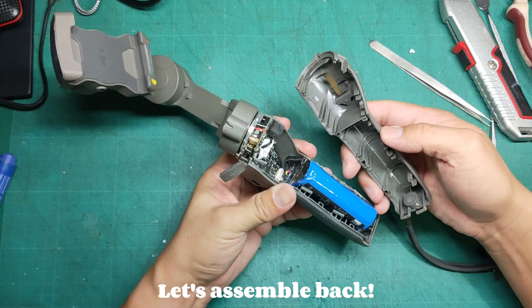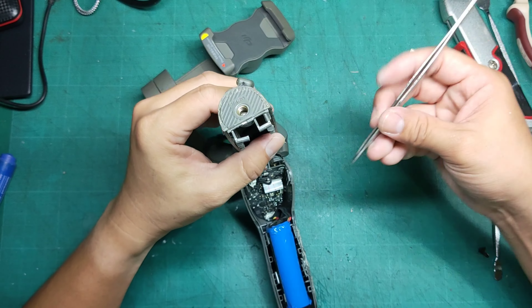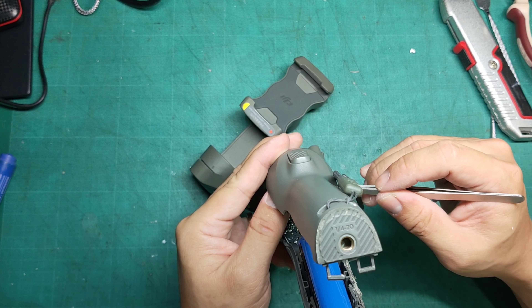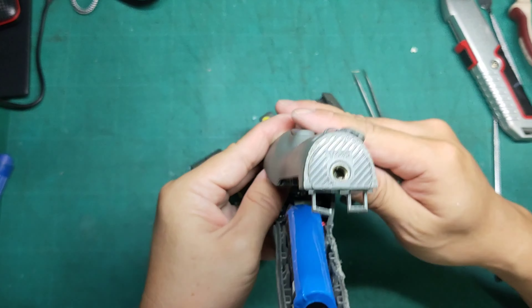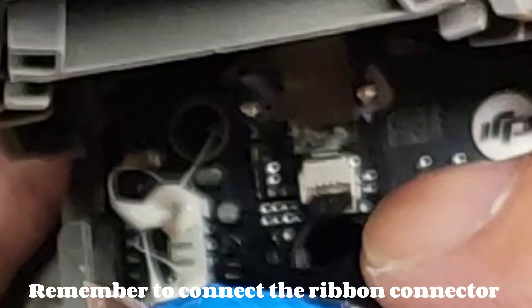Let's assemble it back. Remember to connect the ribbon connector.